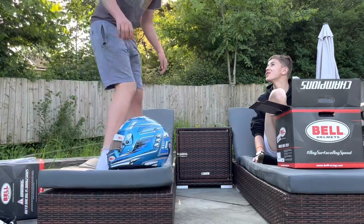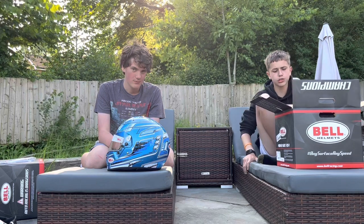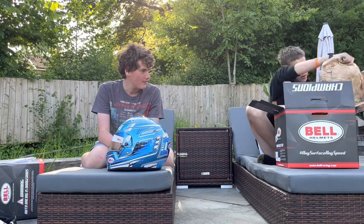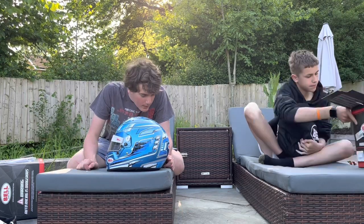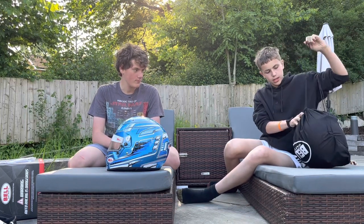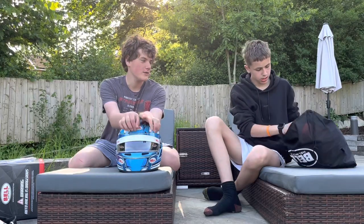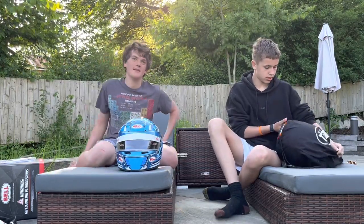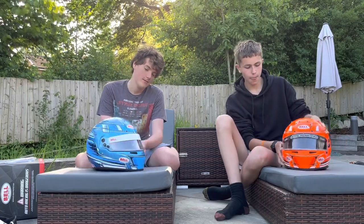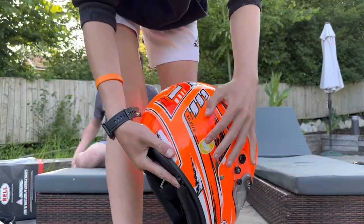So continuing on — the packaging of mine is slightly different; I think it's for more protection. And then we have my helmet. On the visor, I do not have the standard Bell visor sticker — I've got a sponsor on there. Lucas has got the Demon Tweaks sticker. Here I have the Bell KC7 CMR Champion Orange, which I personally think looks better. This sticker here is a FIA approval sticker.